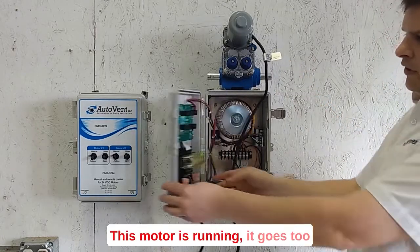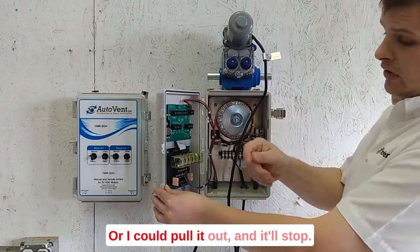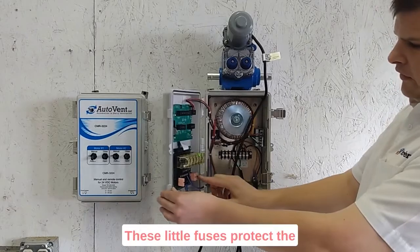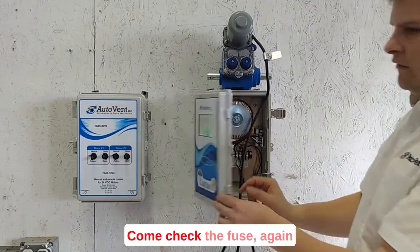This motor is running. If it goes too hard, this little breaker will pop out, or I could pull it out and it'll stop. These little fuses protect the motors from going too hard. The motor stops — always come check the fuse.